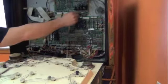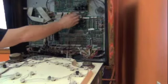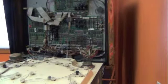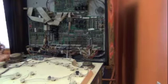Next, follow the speaker wires up to the soundboard and disconnect J505, labeled back box. Once disconnected, use a pair of pliers or a wrench to uninstall the back box speakers.